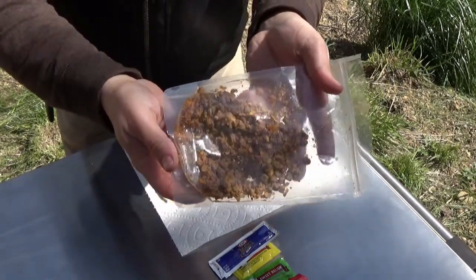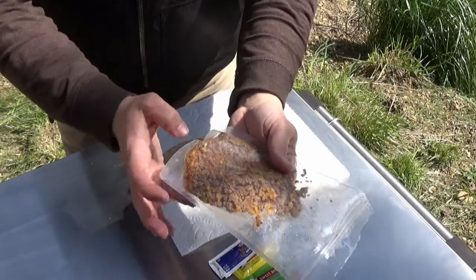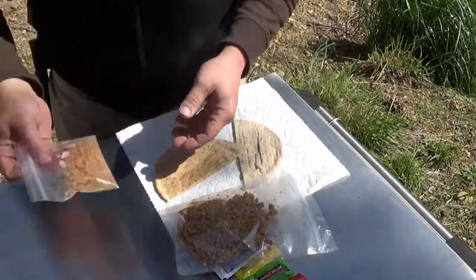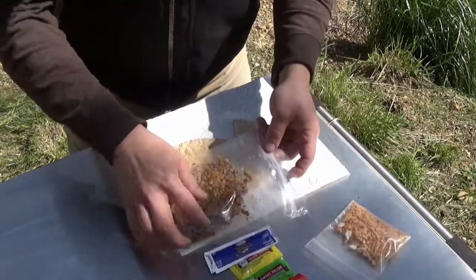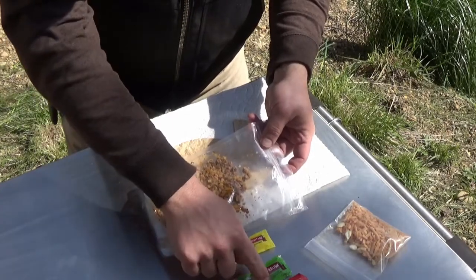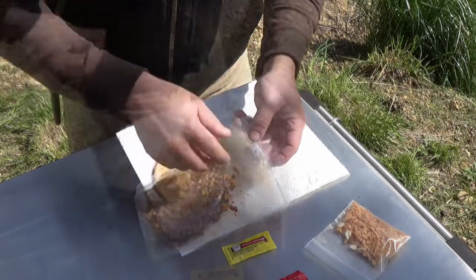Well, here we are after 15 minutes. That was really not very much water. I'm going to go ahead and add the cheese to it. I'm not going to put the mayo in because I'm just not really into that, but I will put the ketchup and mustard and maybe the relish later, but not right away.